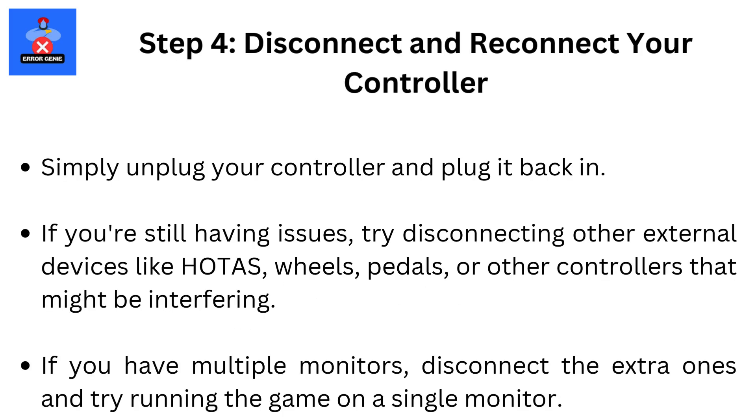Step 4: Disconnect and Reconnect Your Controller. Simply unplug your controller and plug it back in. If you're still having issues, try disconnecting other external devices like Hotas, wheels, pedals, or other controllers that might be interfering. If you have multiple monitors, disconnect the extra ones and try running the game on a single monitor.